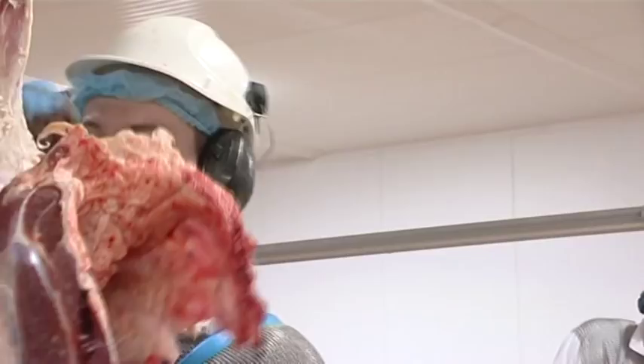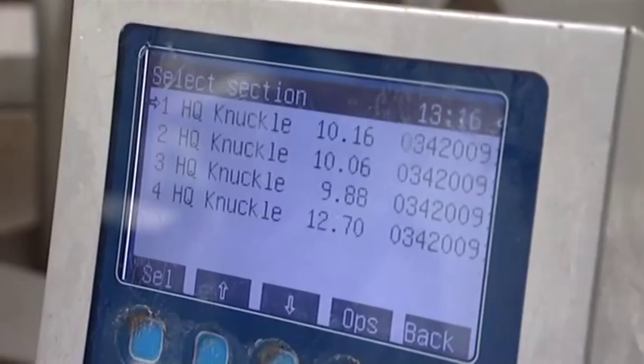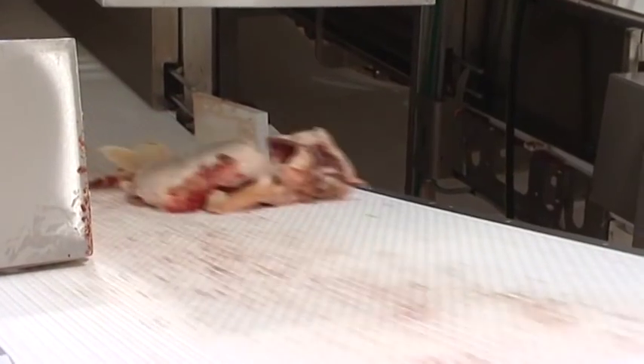The likes of these strip loins are from very heavy carcasses. We would have to downgrade the likes of those strip loins for roasting as opposed to making steaks from them. And that runs through quite a few other cuts in the carcass.